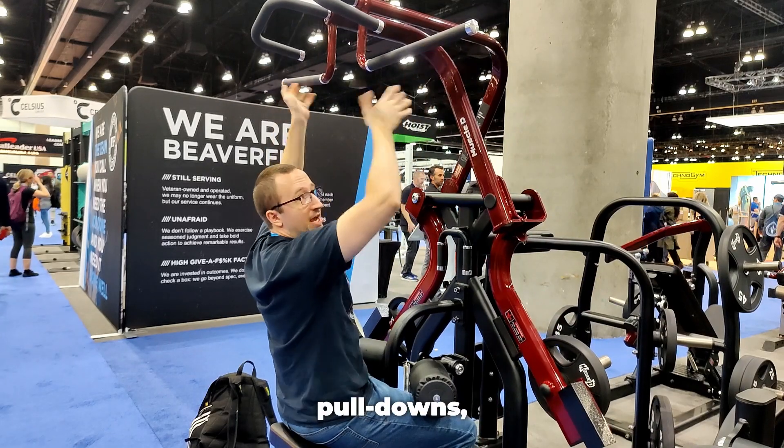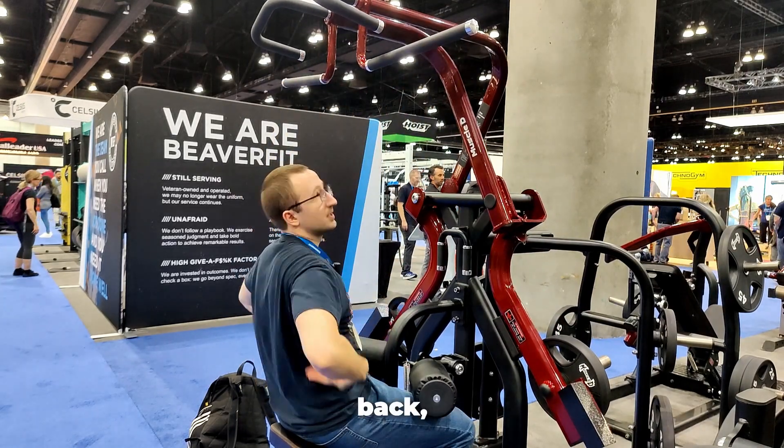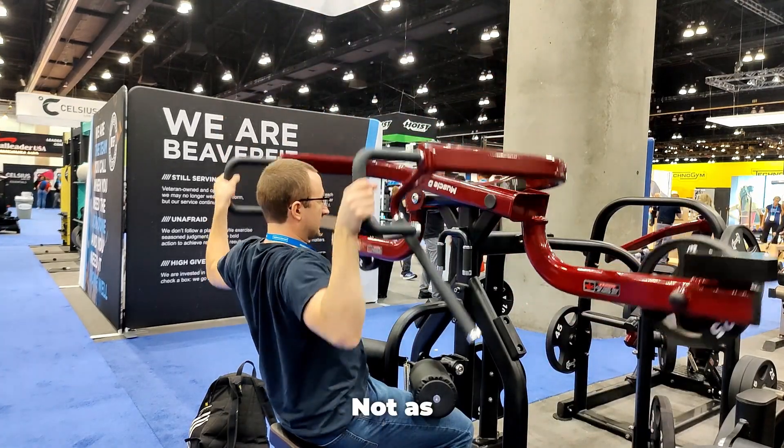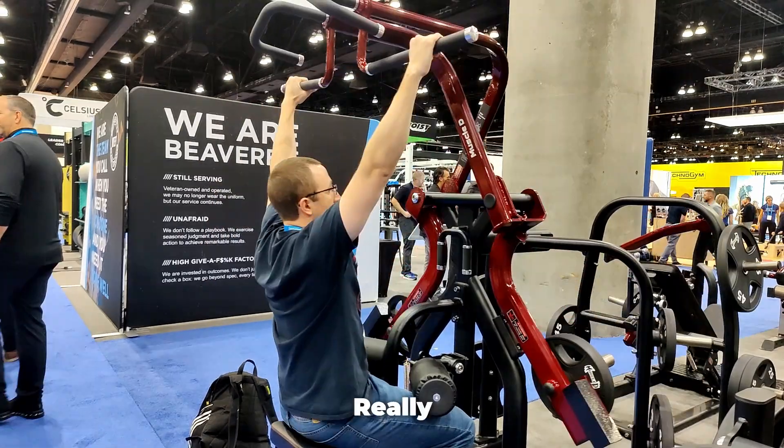Whereas with a lot of these pull-downs, you'll feel it in your back, but not necessarily isolating your lats. This is really nice from a muscle hypertrophy standpoint — not as much there, that's more back. That's right there. I really like this.